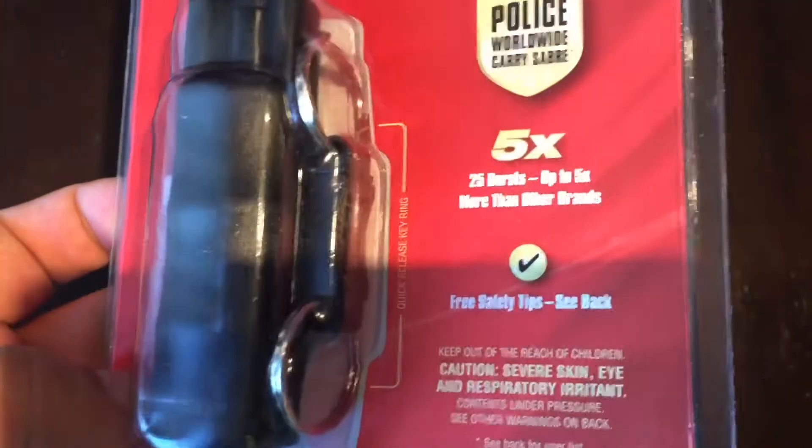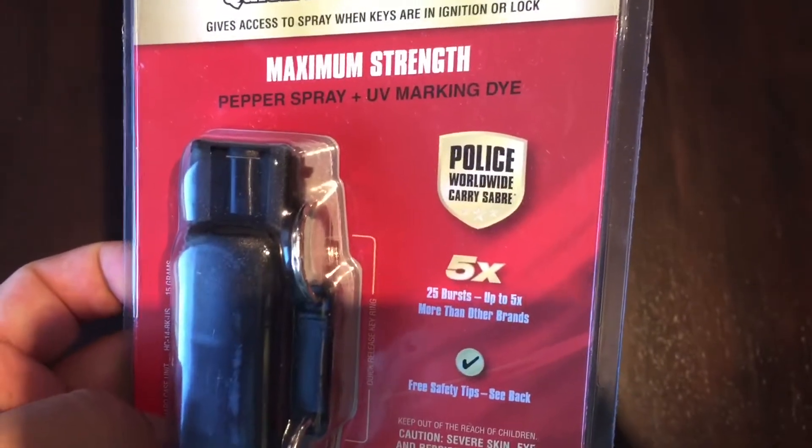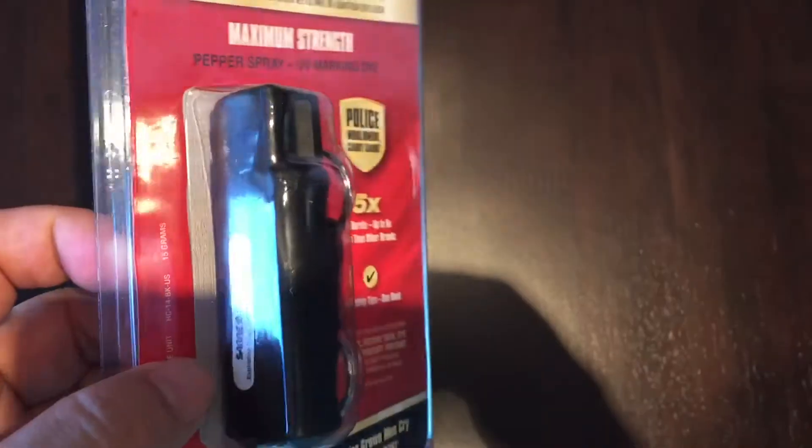You've seen these things. Pepper spray goes on your keychain. A lot of you may like these kind of non-lethal irritants — it's not mace. This one has pepper spray with UV marking dye, which is interesting. You spray it in your attacker's eyes.